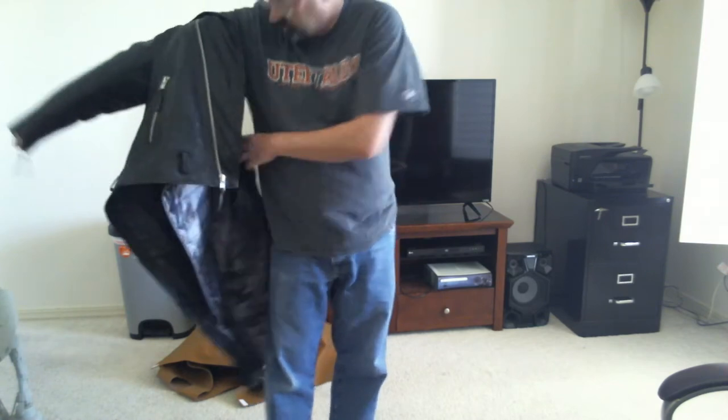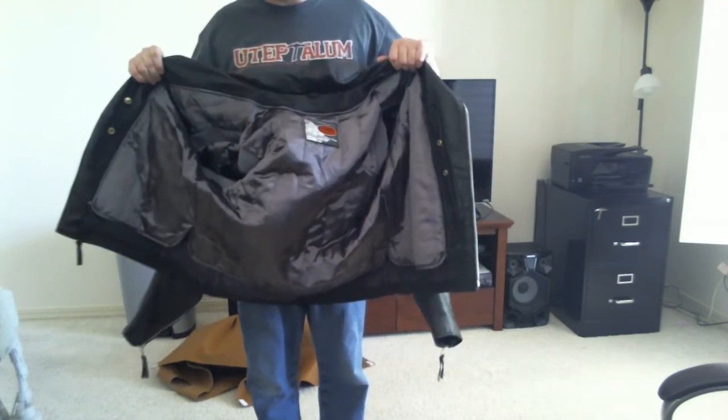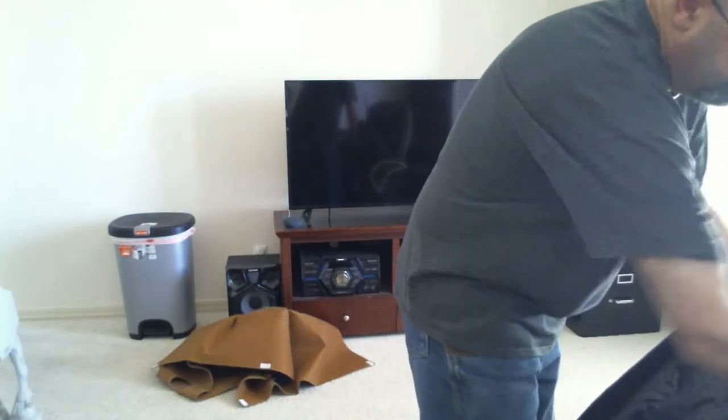I'm going to take it off and show the liner. It zips fully in; there are two snaps on the sleeves, but I don't have them in now just so I can easily take it out. There's elastic for the sleeves.